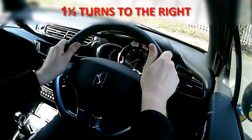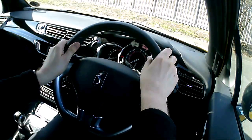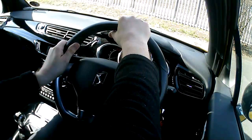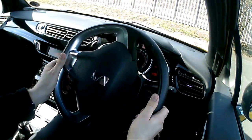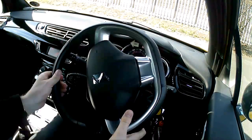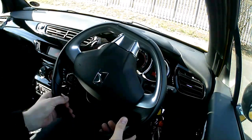To get as much leverage on the wheel as I can, you start a right turn or left turn with the appropriate hand at the top of the wheel. So I'm going to turn right, so I want the right hand at the top because I'm going to pull the wheel down with my right hand — pull down, push up, pull down, and then we're there.